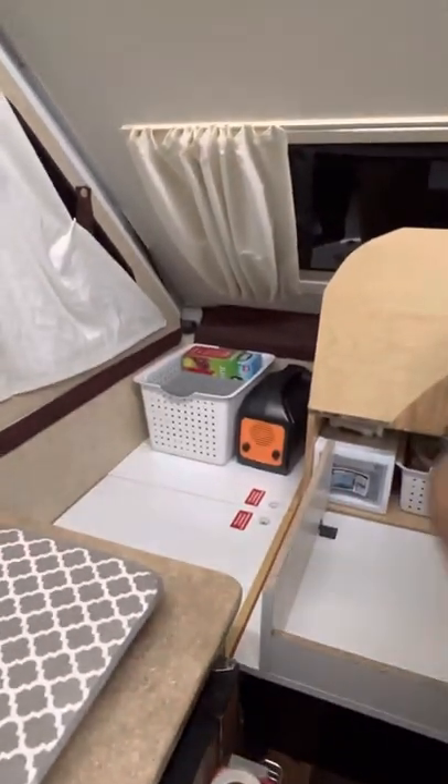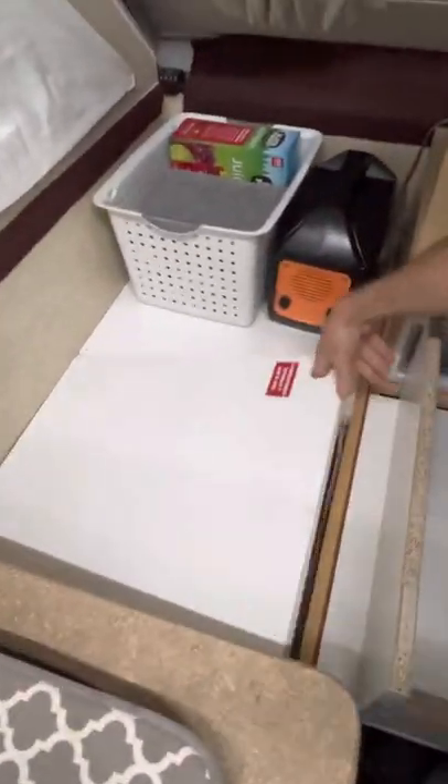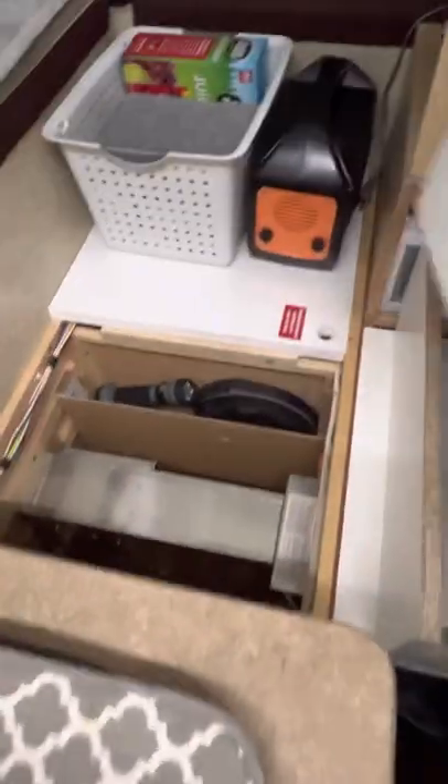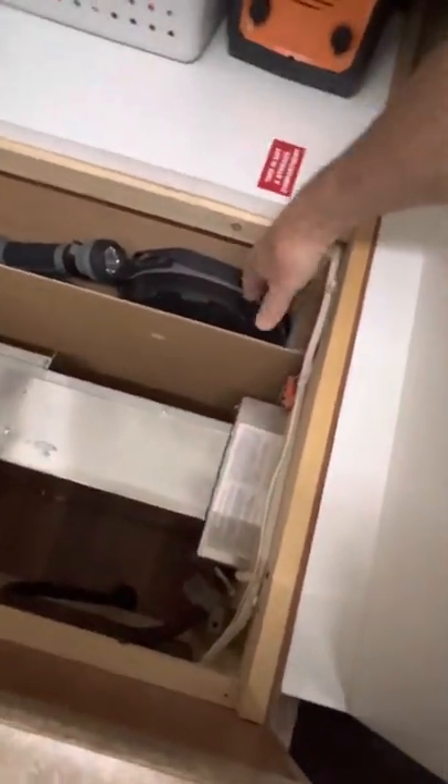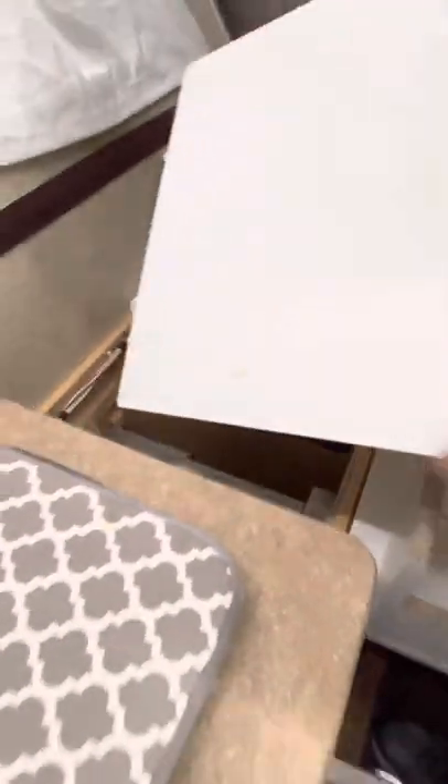On this side it said this is not a storage compartment, but I opened it up and made a divider so I could at least store a few little things. The divider lets me store things on the right side and still not be in the way of the heater.